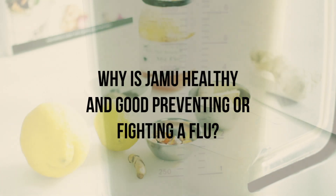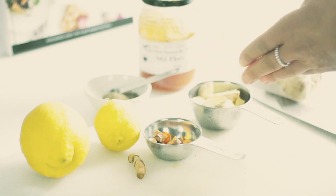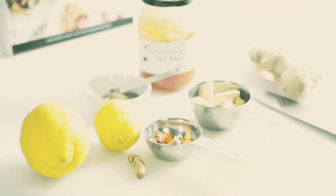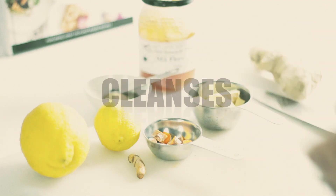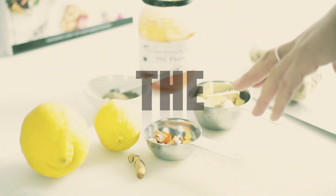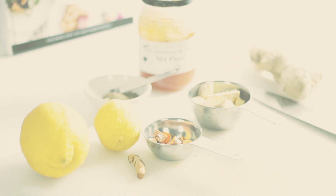So, why is Jamu so healthy? Well, both turmeric and ginger are considered to be very powerful antioxidants and anti-inflammatory. Lemon cleanses the body. Honey is really good for sore throat and coughing. And the black pepper will help the body take up both ginger and turmeric much faster and better.